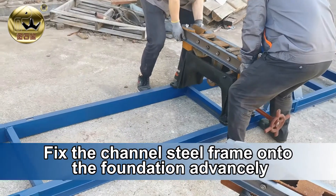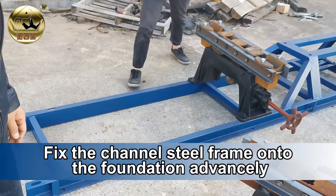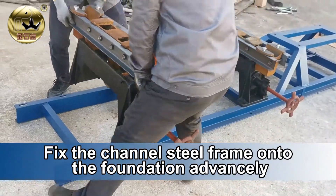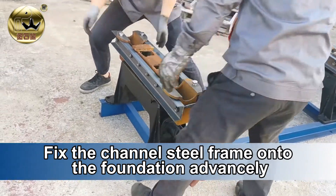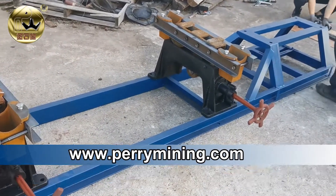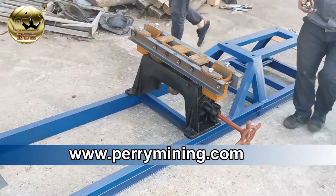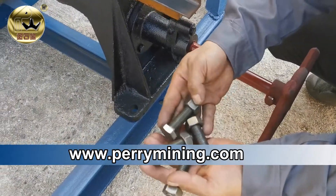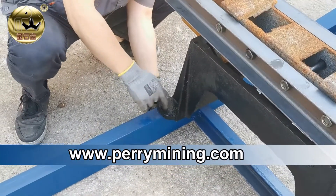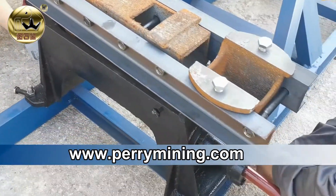We place the angle regulator or slope adjuster to the channel steel firstly. Both of them — the slope adjusters — to fix to the channel steel firstly. Those are the bolts to connect the slope adjuster to the channel steel.